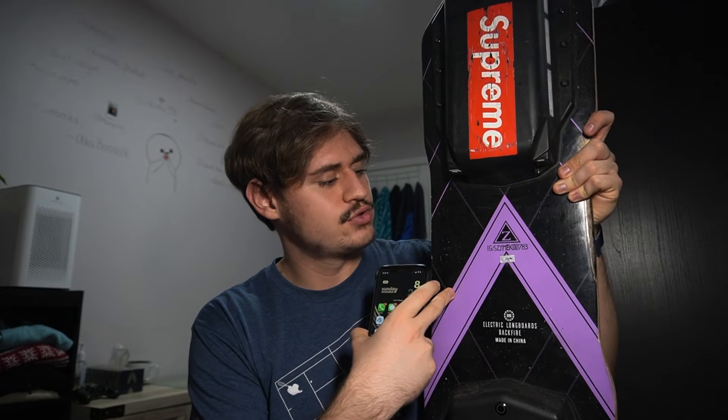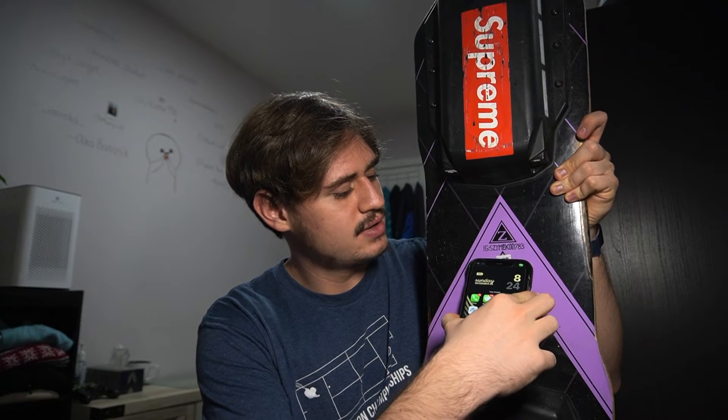Here's my electric skateboard — you can see my Instagram on it, and below that is an NFC tag. What it does is if someone puts their phone close to the tag, you can see it shows my phone number and someone can call me or just send a message.